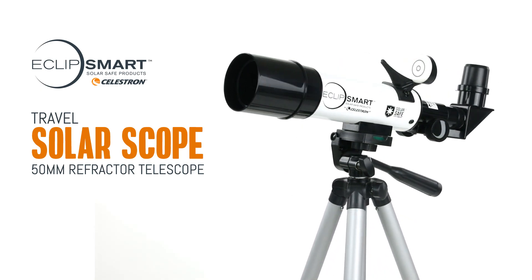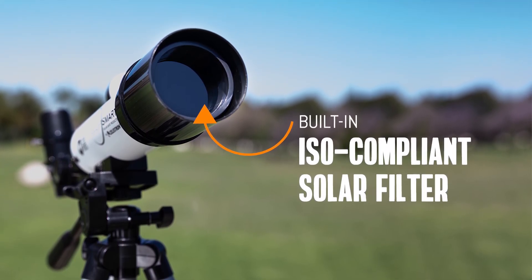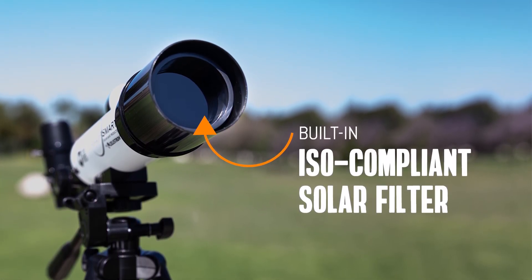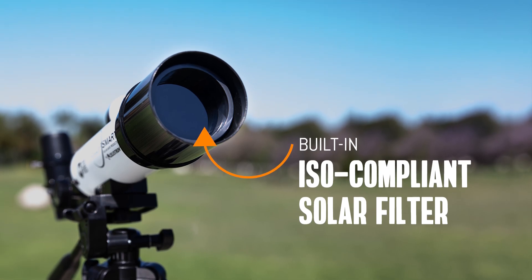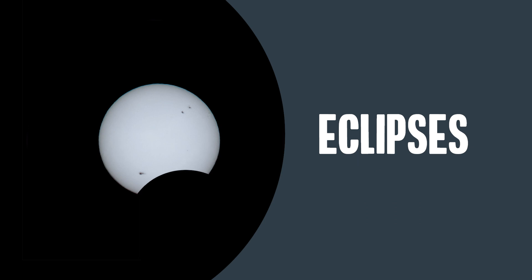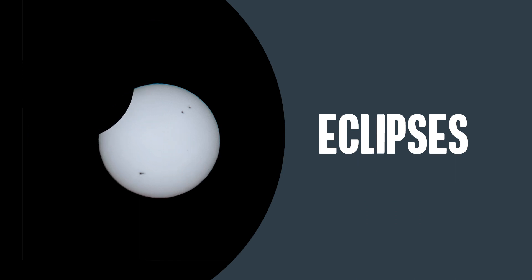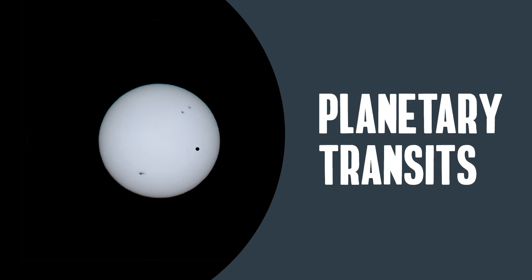We created this dedicated solar telescope with a built-in ISO compliant solar filter so you can only use it for solar viewing. The filter inside cannot be removed. With 18 times magnification, this scope is ideal for the upcoming solar eclipses and everyday viewing of sunspots, planetary transits, and more. Using this solar scope is easy. Let's learn how.